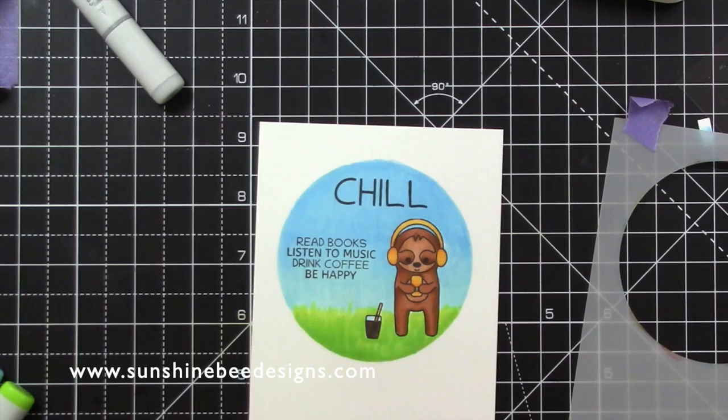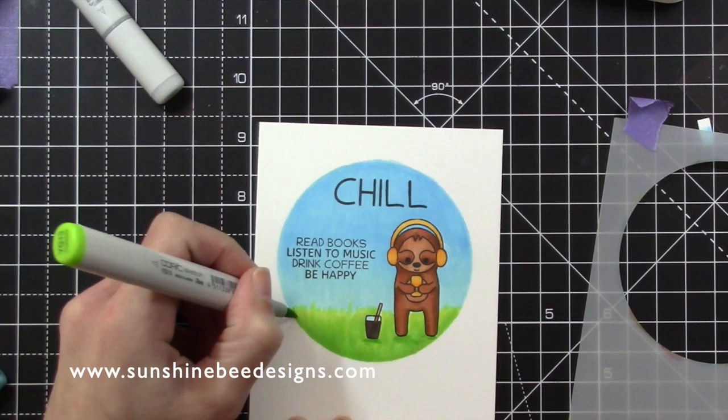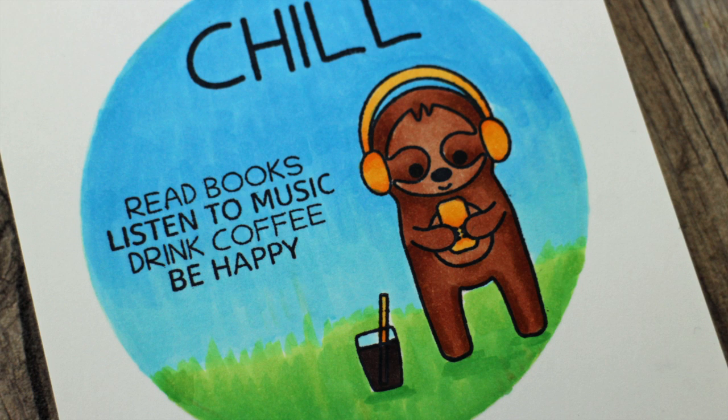I'll add this to a card base. Here is another photo of the finished card.